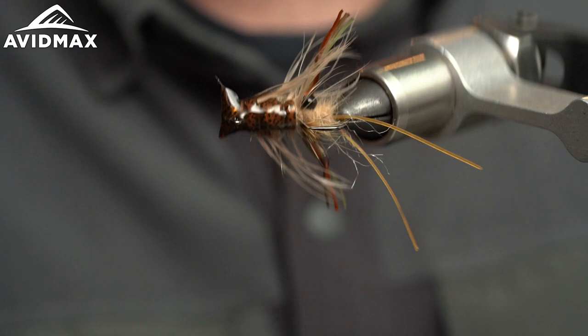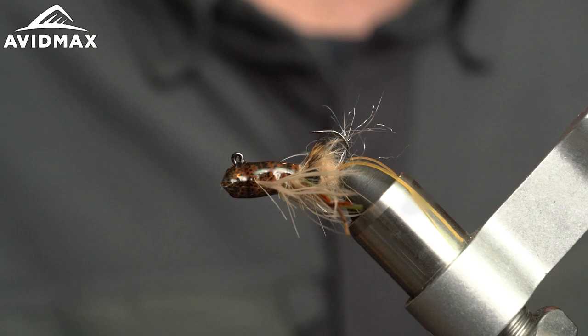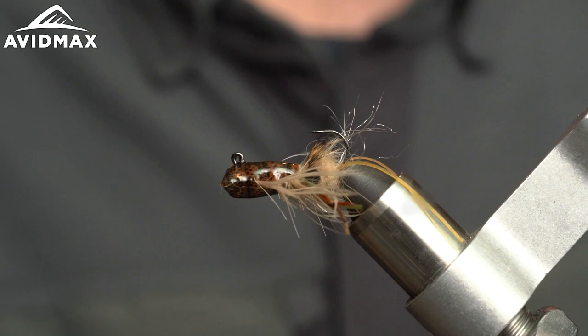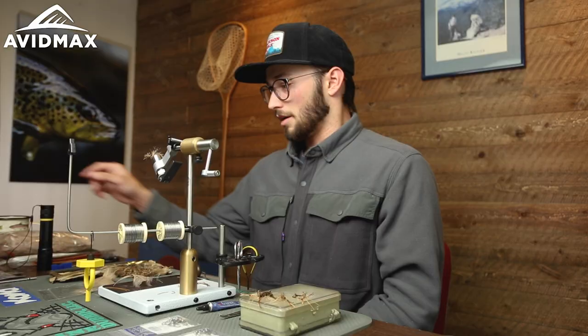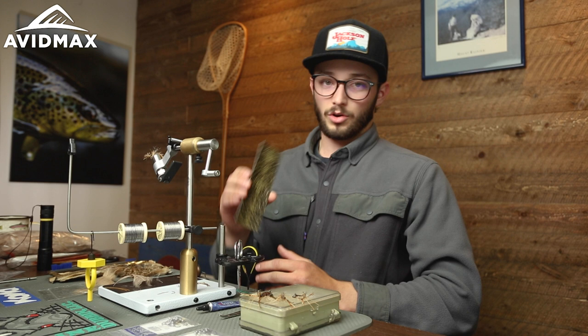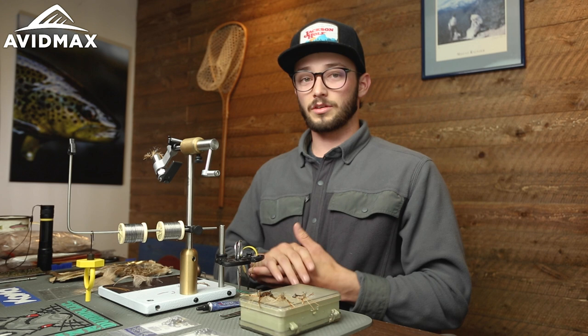Here we have a version tied with eyes — we'll link the eyes and materials if you want to tie one like this. For production tying you can omit the eyes and the fish will not mind. You can vary it up; I'll try to stick to the core factors of the pattern. If the local crayfish in your rivers are more green, try a different color of thin skin. You can overweight or underweight it based on water depth, bottom type, and whether you're sight fishing.